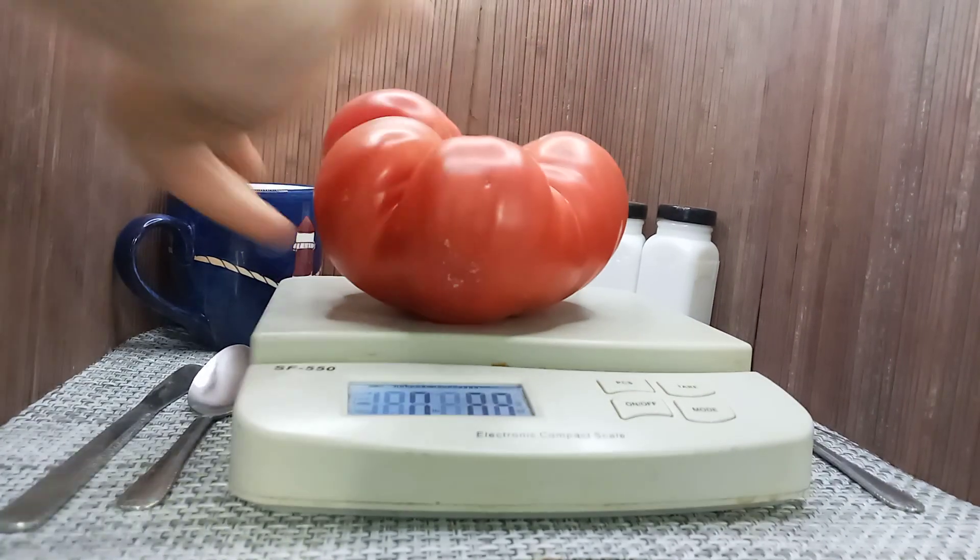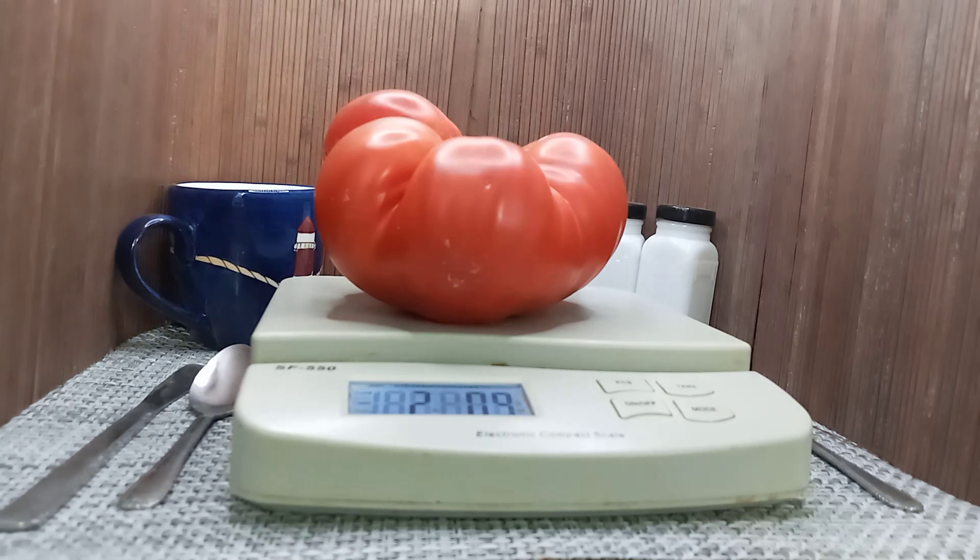Or 0.9 ounces, I'm sorry. As you can see again, that's the third time. This is a great slicing tomato for sandwiches, so if you want to grow some giant tomatoes, come on over to www.BountyHunterSeeds.com and pick up some seeds for African Queen Tomato.